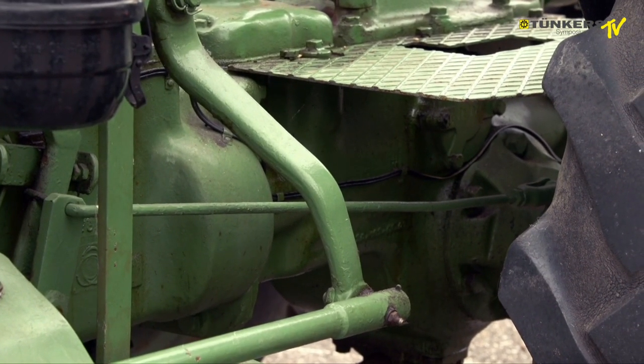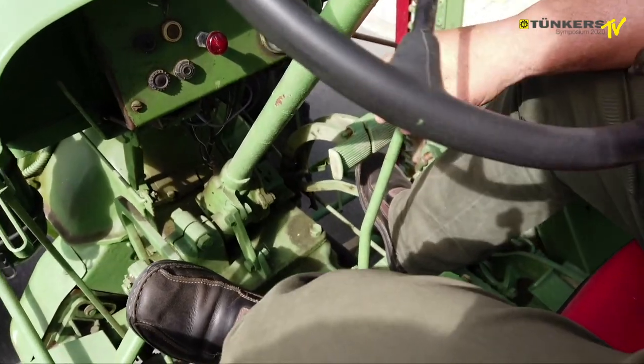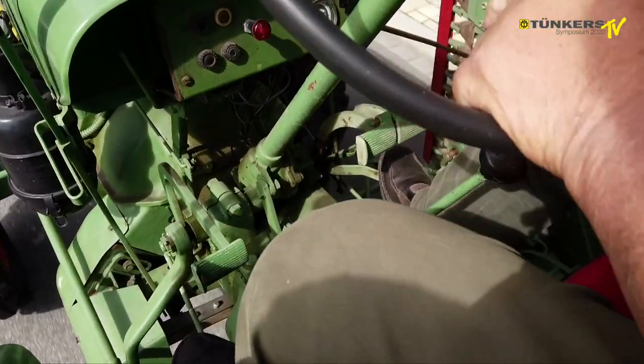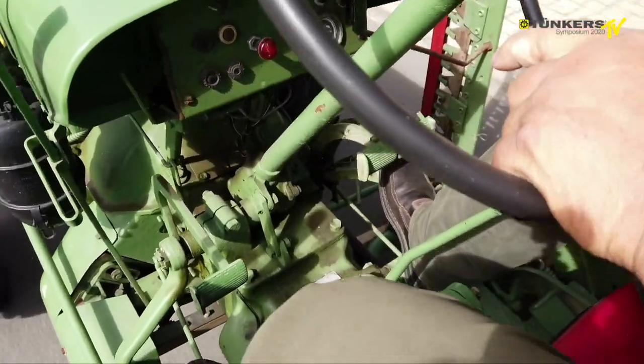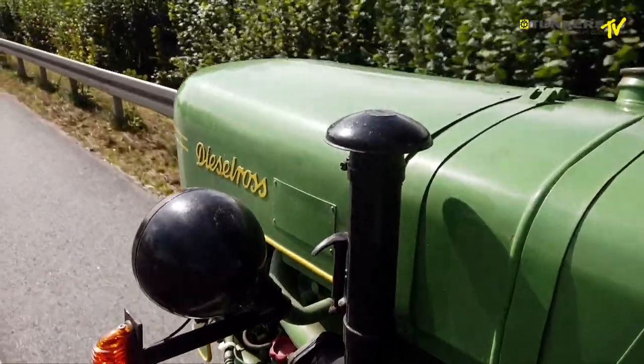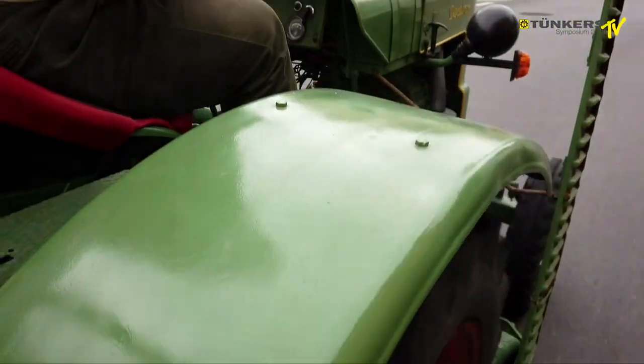This is a single-cylinder diesel engine with 1440 cubic centimeters and 15 HP. Furthermore, the tractor has a six-speed gear. This is why it's called F15 — for the HP — and H6 for six forward gears and one reverse gear. The H in the name relates to the rear wheels.